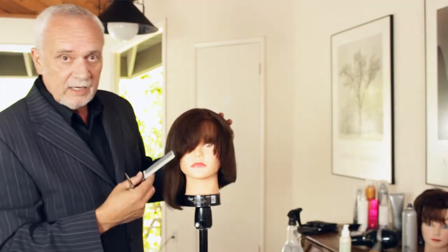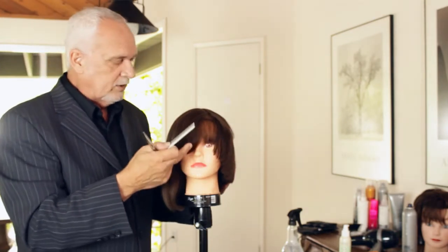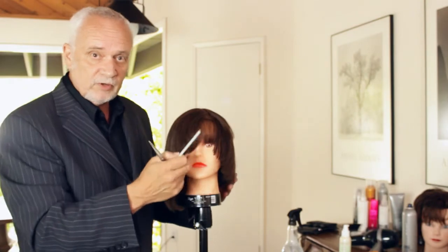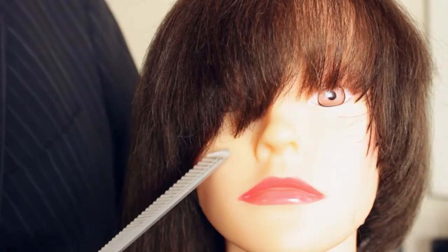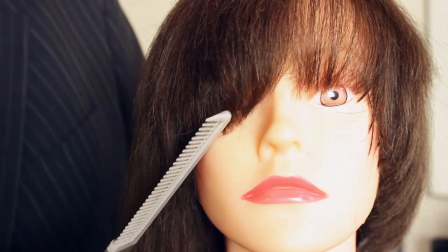Afterwards, when we get to the bang area, you can make the bangs depending on how they want their eyes — some want it covered, some want it very short. You take the same angle down this side to the long side, so everything is going from left to right.